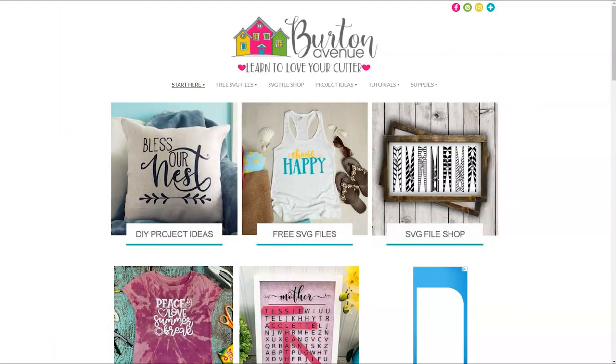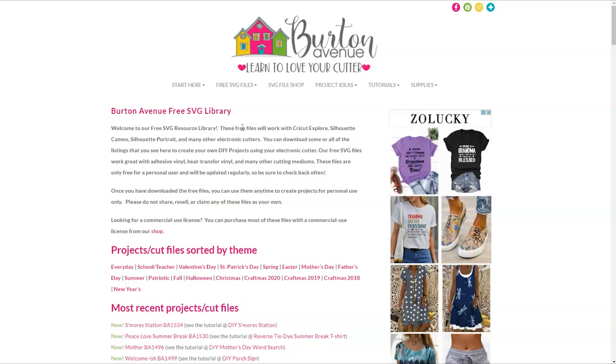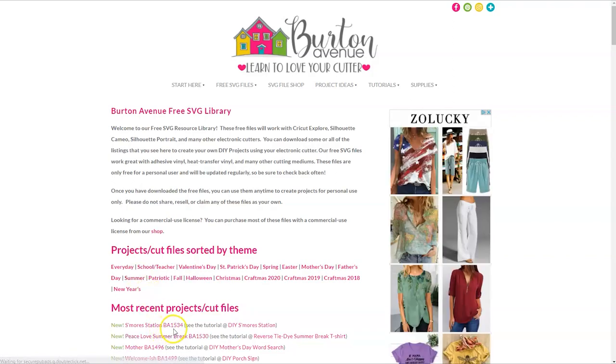The first thing we need to do is grab the SVG file we'll be using for this project. You can get it for free on my blog at BurtonAvenue.com. I keep all the SVG files for the projects that I make and share in my free SVG library. These files will work with all kinds of cutting machines and they're free to everyone. Once you're on my site just click on free SVG files and then free SVG library. You will need a password to get into the library. Once you're in the library you can search for the file s'more station. It will either be listed under the most recent projects and cut files or under the summer category. You can also use your browser search to find it. I've added the unique code BA1534 after the file name to make finding the design a little bit easier.